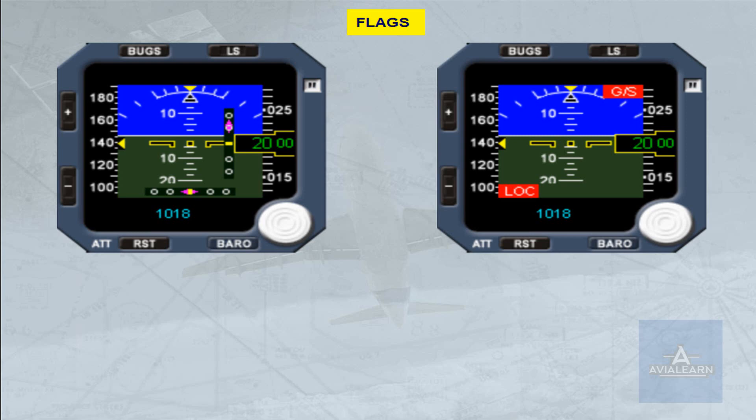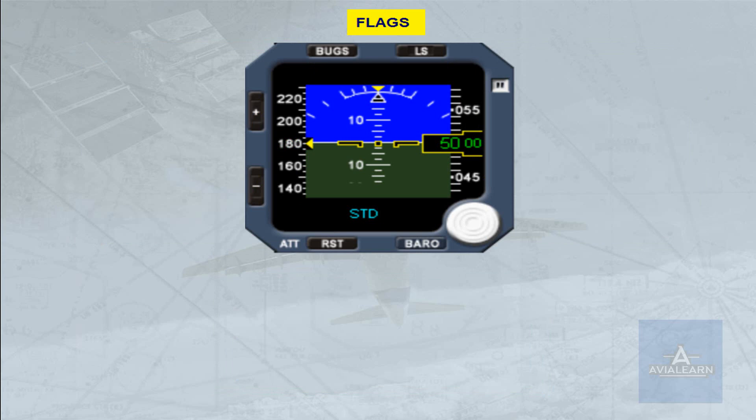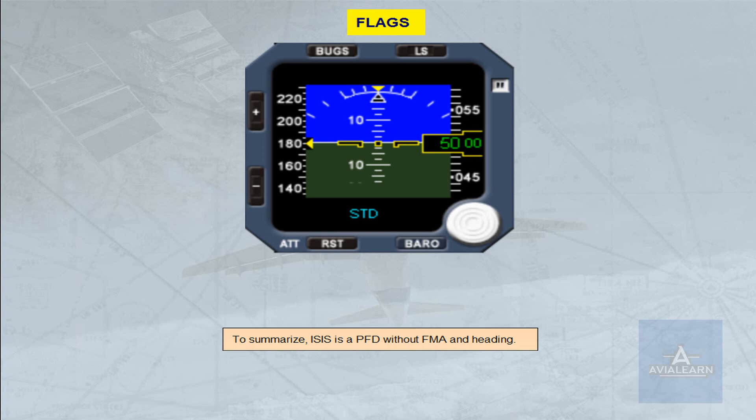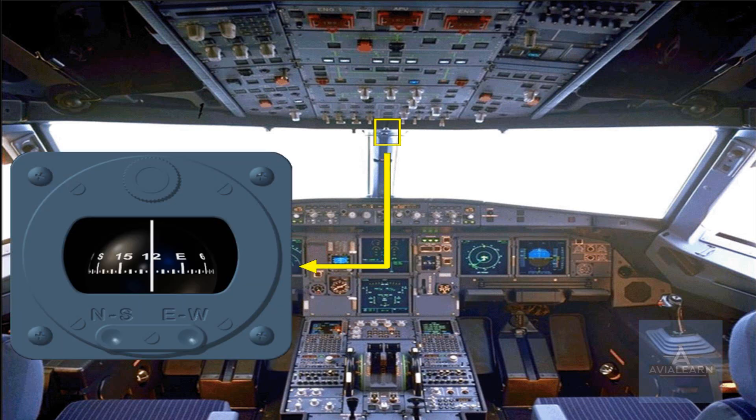The flags are: ATT for attitude, SPD for airspeed, M for Mach, and ALT for altitude. To summarize, ISIS is a PFD without FMA and heading. Moreover, there is a standby compass located on top of the windshield center post in a closed compartment. It may be pulled down for use. A deviation card is located above the compass.